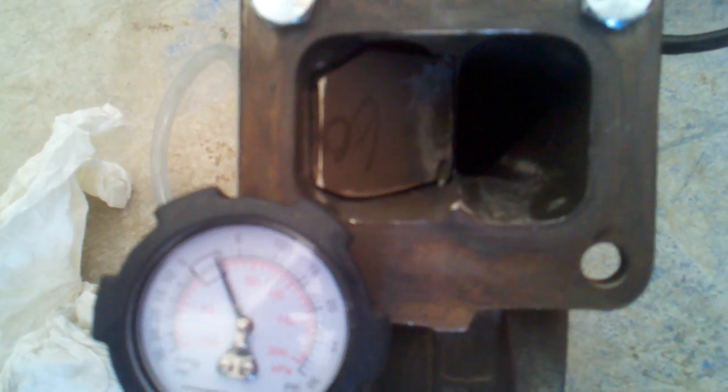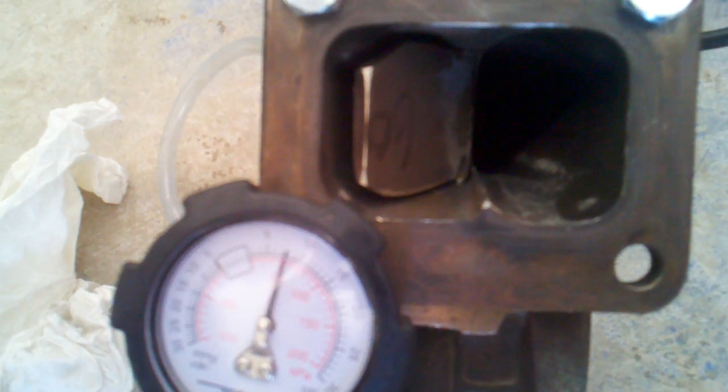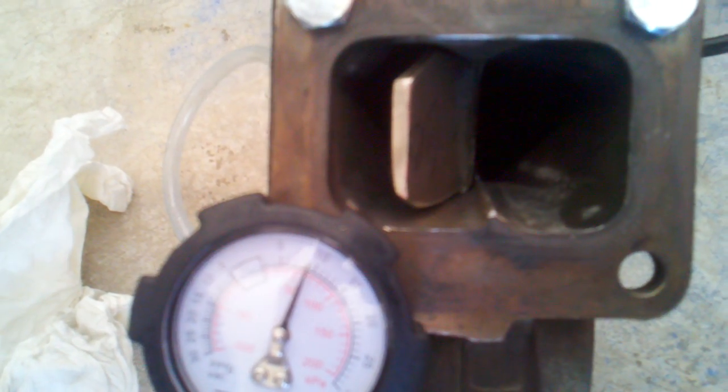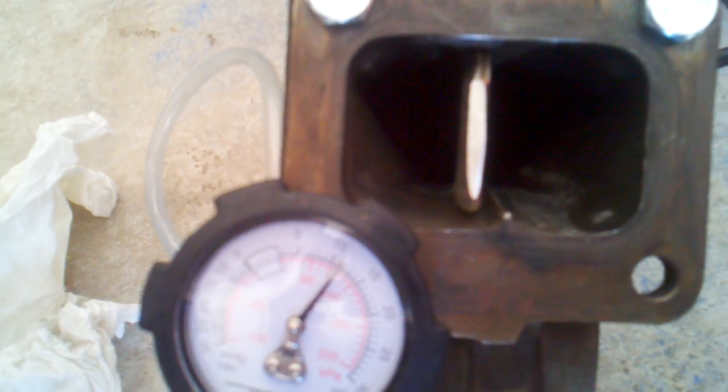Here we go — two pounds, three pounds, six pounds, and it's just barely started to crack. Eight pounds, nine pounds, ten pounds, eleven pounds, twelve pounds — it's basically there. Thirteen, fourteen, fifteen, sixteen, seventeen.